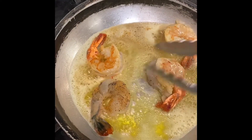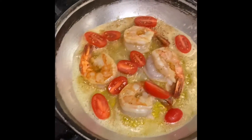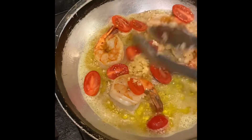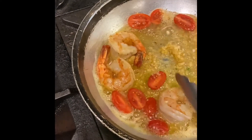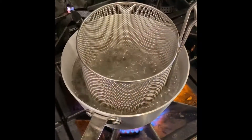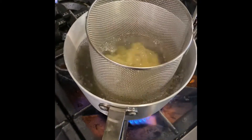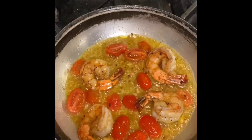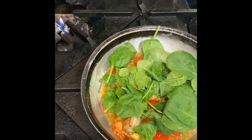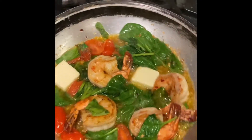Add half your butter. While waiting, get your pasta water to boil and add your fresh pasta. Add a couple pieces of butter to thicken the sauce, finish with white wine.